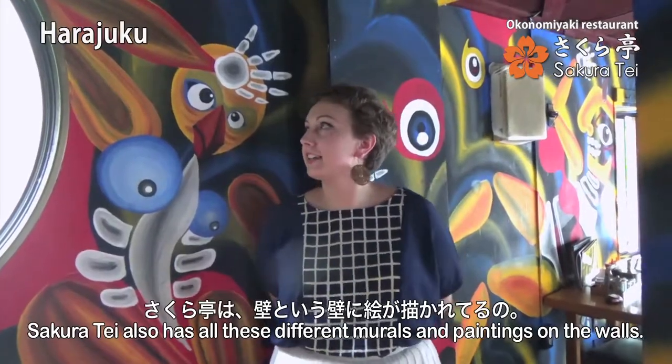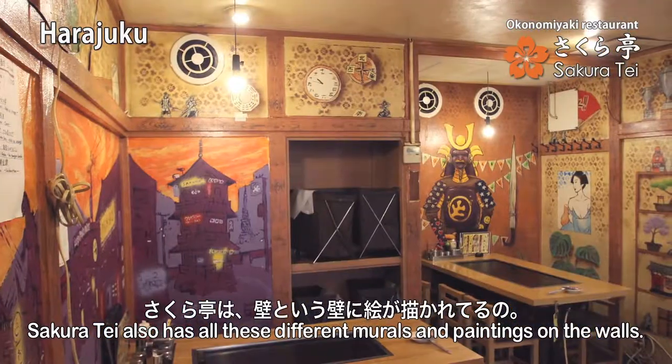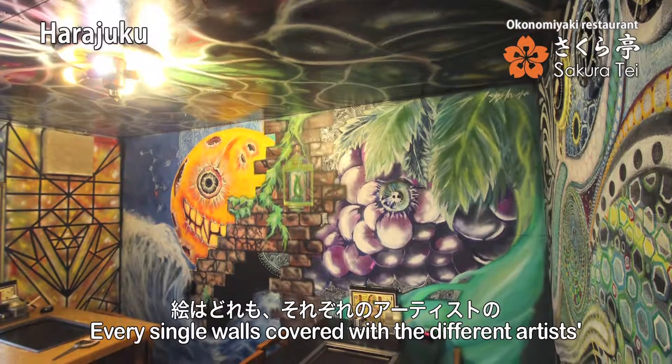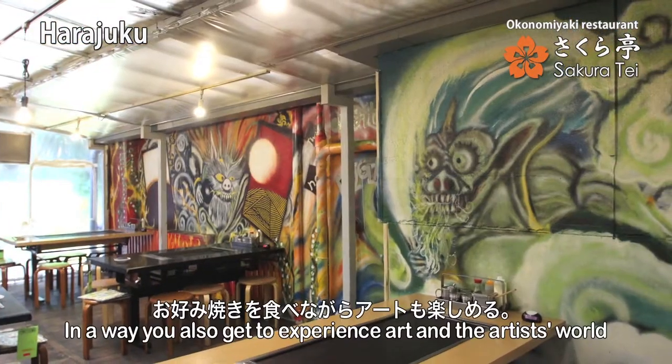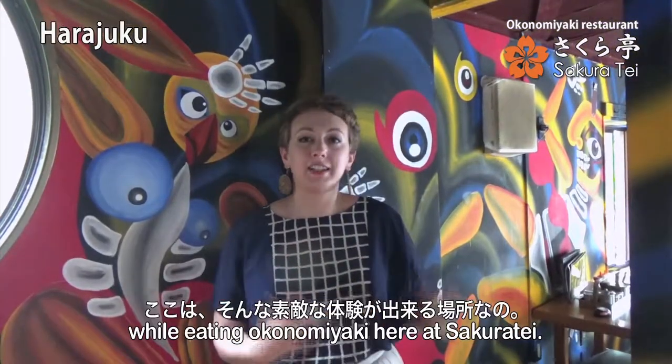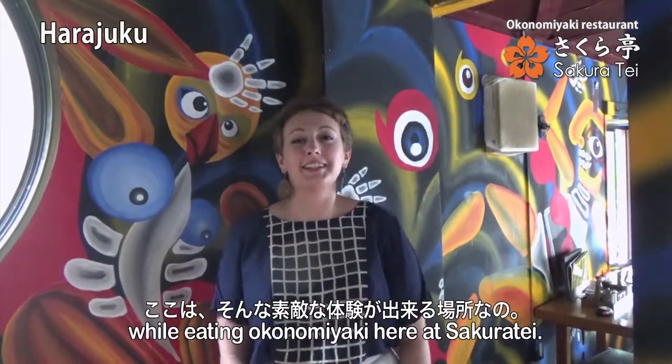Sakurate also has all of these different murals and paintings on the walls. Every single wall is covered with a different artist's own depiction of their world. So in a way you also get to experience art and the artist's world while eating okonomiyaki here at Sakurate.